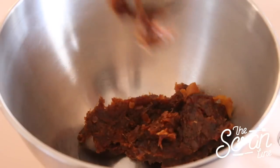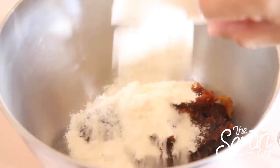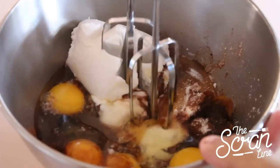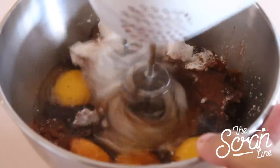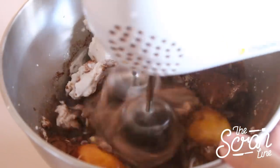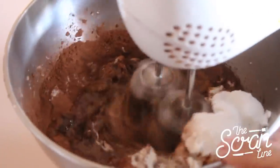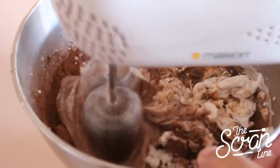So pop in your date paste, coconut flour, cocoa, baking soda, coconut milk, and eggs. You can do this by hand or use an electric hand mixer — it's up to you. Start it off on slow, and once you can see everything is coming together, put it up on high and mix it really well for about 30 seconds so you can aerate those eggs and get everything mixed in until it's nice and fluffy.